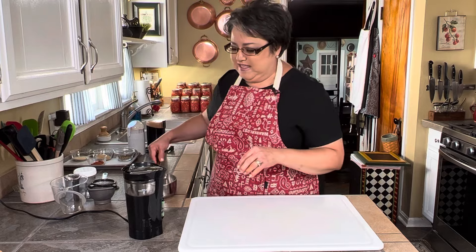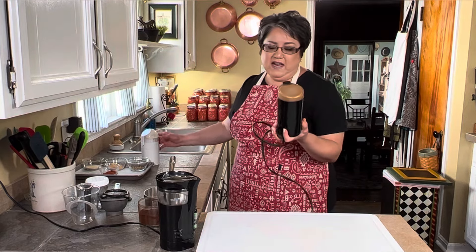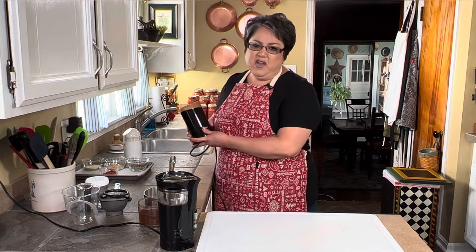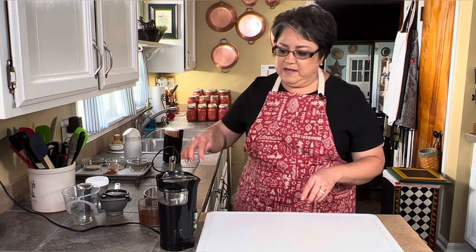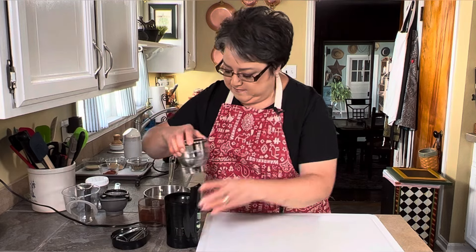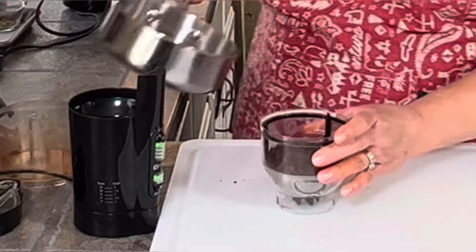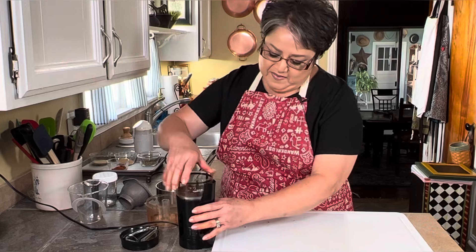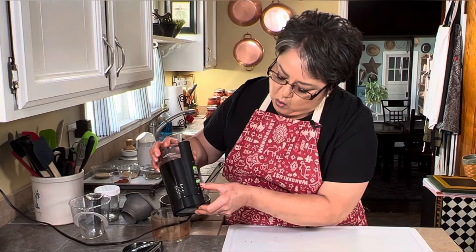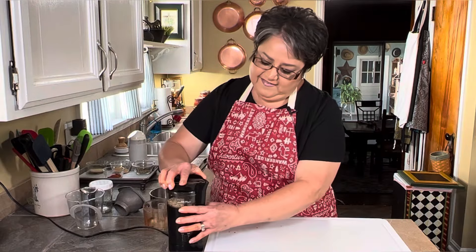I've got my cumin nice and toasted and I'm going to use my Mr. Coffee coffee grinder. There are different kinds of grinders — I actually use one for cinnamon and other spices separately. I like this one because it's a bit bigger and holds more. I'm adding in the dried chiles and the toasted cumin. This coffee grinder goes up to 12 cups and has coarse, medium, and fine settings. Now I'll add my oregano and grind everything up.